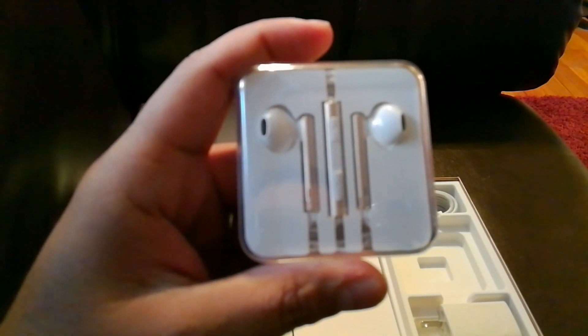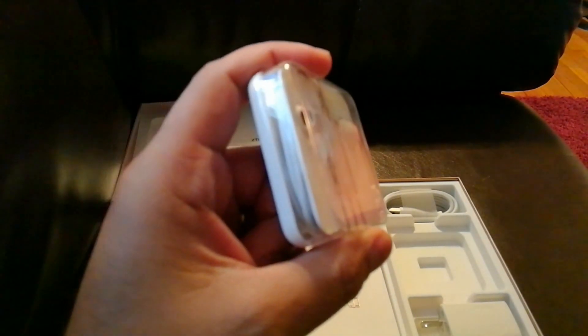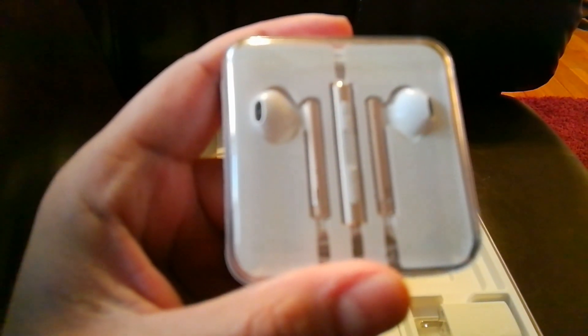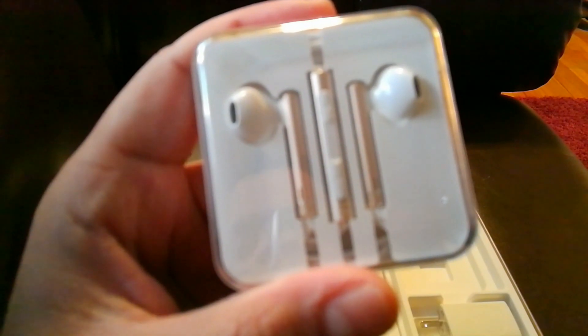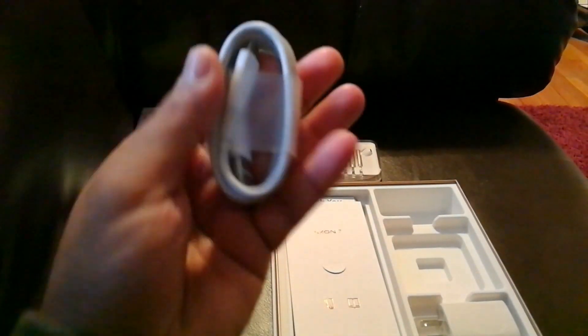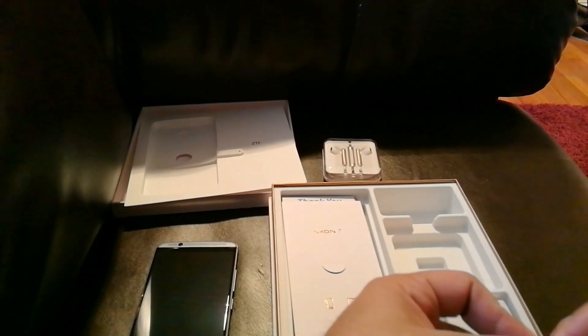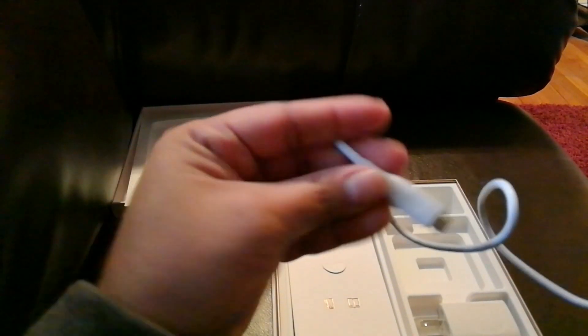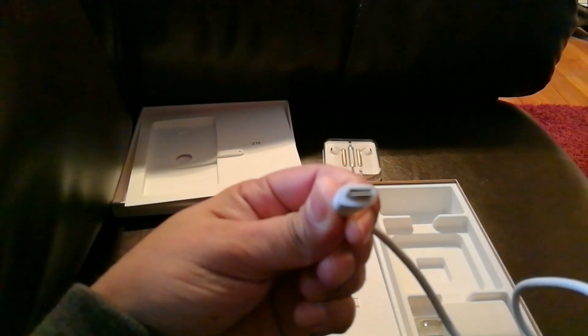Let's put the phone aside. Got your headphones — they look good, we'll try them out. They've got a little bit of silver plating, looks like rose gold. Got your USB cable, and I believe it's Type-C — yes, Type-C.